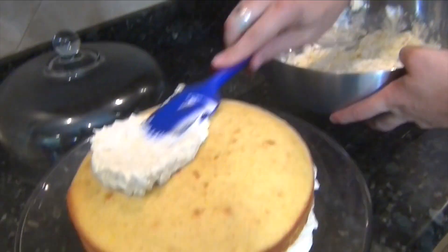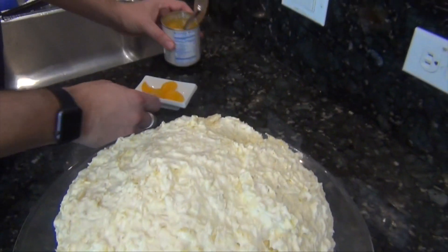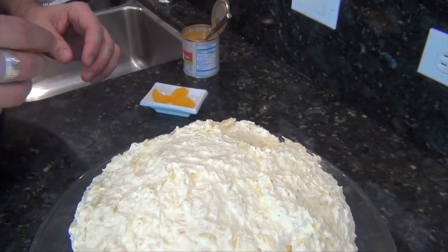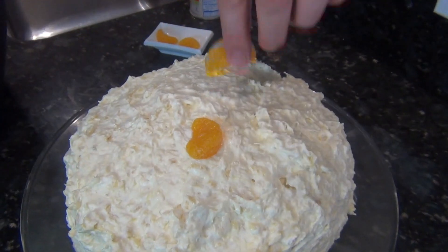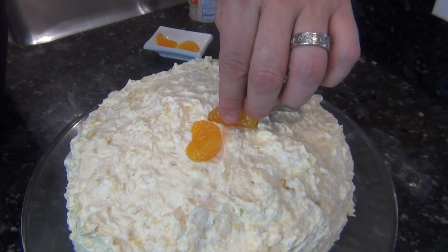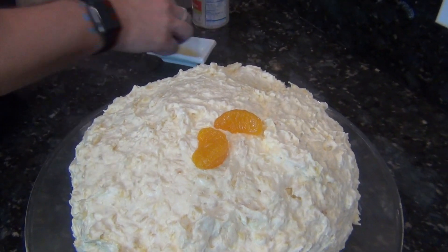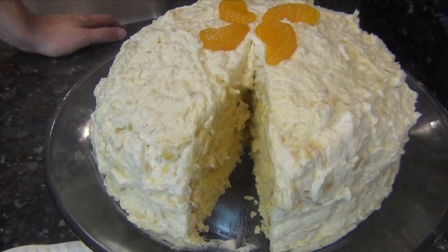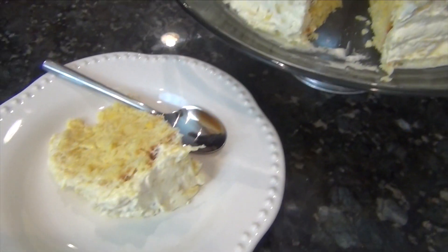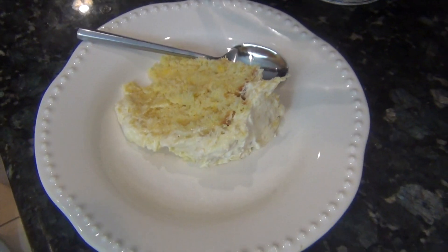As a finishing touch, I've got a couple of extra mandarin oranges that I'm just going to arrange into a little star pinwheel on top. As you can see, I've gone ahead and cut out a nice little slice. That really is all there is to it.